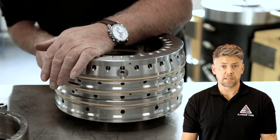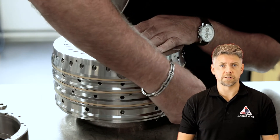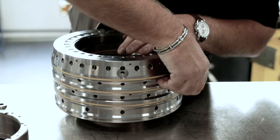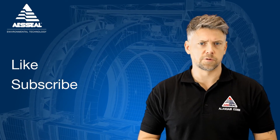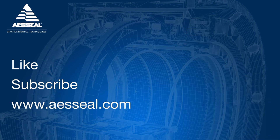Once the rotor has been successfully balanced, it is carefully dismantled and then reassembled into the main dry gas seal cartridge. We will cover this process in depth in future videos. If you enjoyed this video, hit the like button. Don't forget to subscribe to see new AES Seal content as soon as it's released, and you can also check us out at AESSeal.com. Thank you.